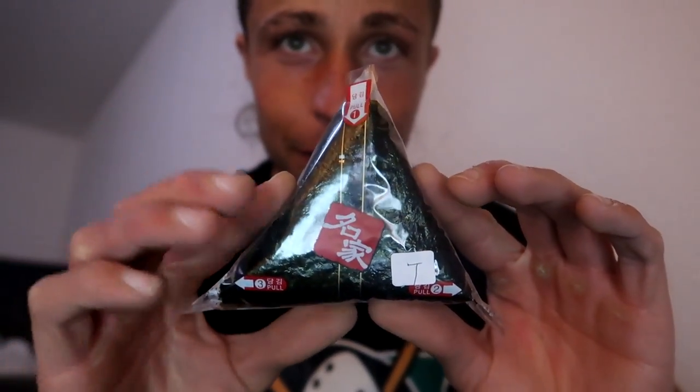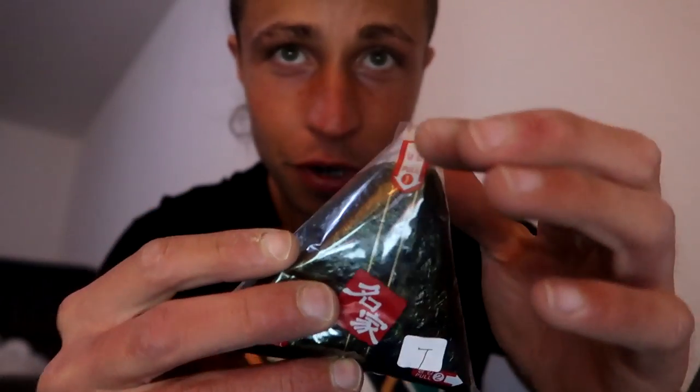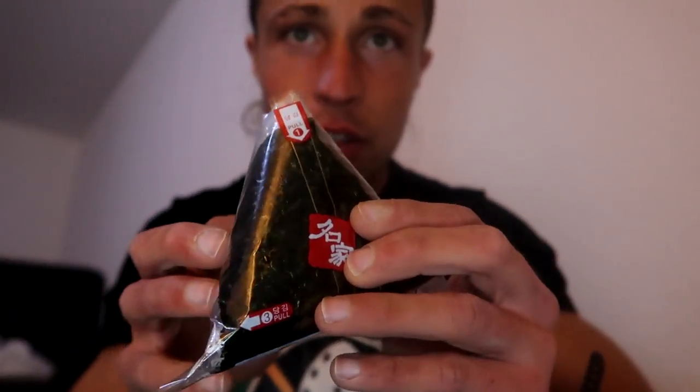With the convenience store onigiri, you got three steps to open this up. The first step is here to pull this, then this side, and then the other side — but you have to be careful, not too strong.